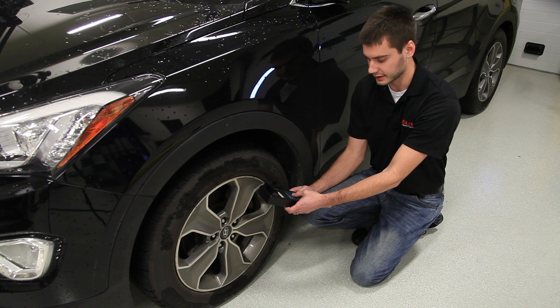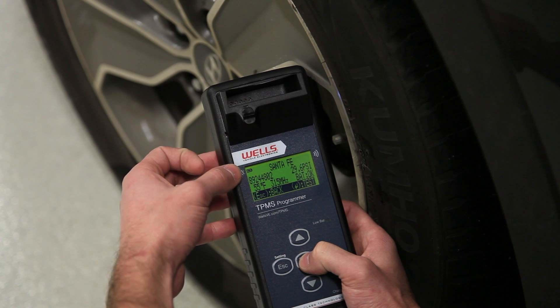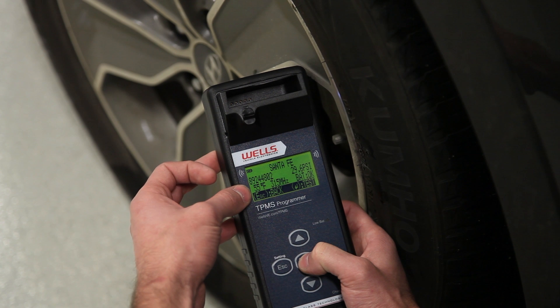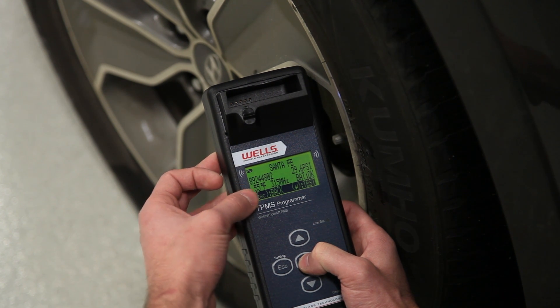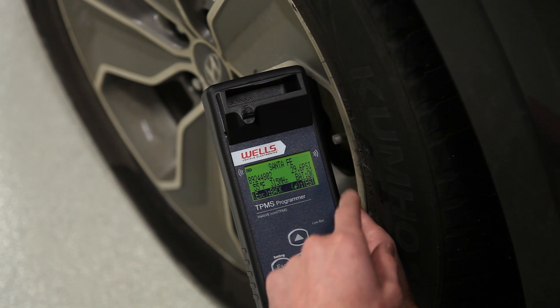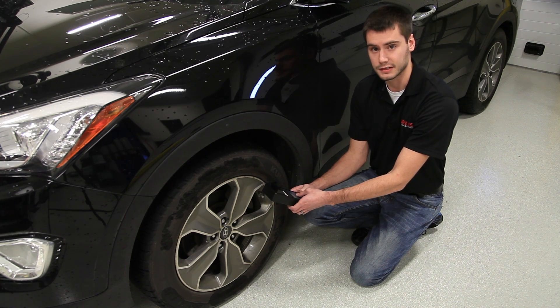Our information display shows us our sensor's information, starting with the model of the vehicle, our sensor ID number — which we'll be using later on to clone or duplicate our sensor — the tire's temperature, our sensor frequency, the tire pressure, and this one has a battery life indicator. Not all sensors are going to include battery information.